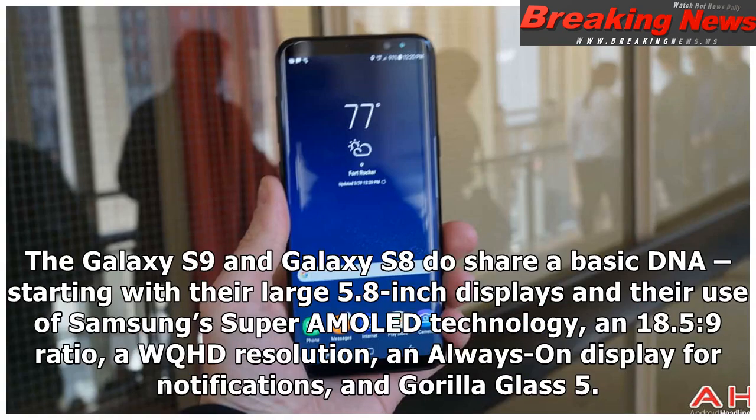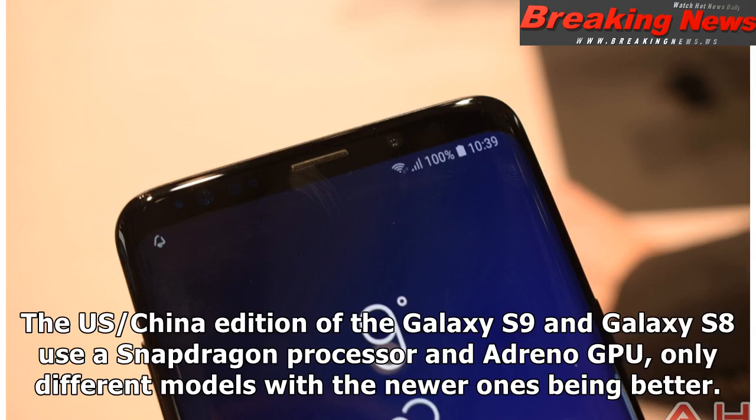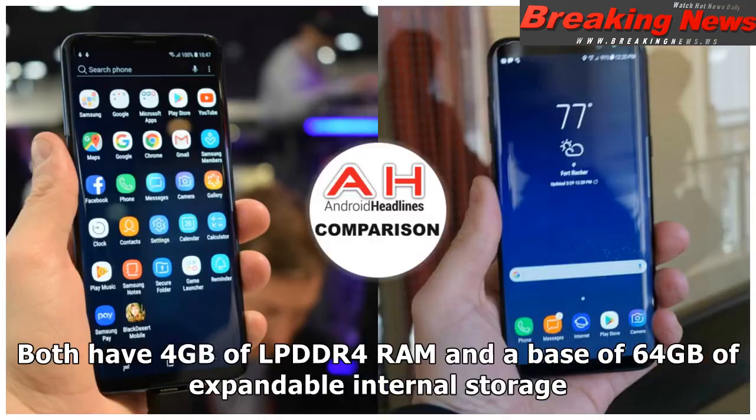The Galaxy S9 and Galaxy S8 share a basic DNA, starting with their large 5.8-inch displays and their use of Samsung's Super AMOLED technology, an 18.5:9 ratio, a WQHD resolution, and always-on display for notifications, and Gorilla Glass 5. The US/China edition of both the Galaxy S9 and Galaxy S8 use a Snapdragon processor and Adreno GPU, only different models with the newer ones being better.